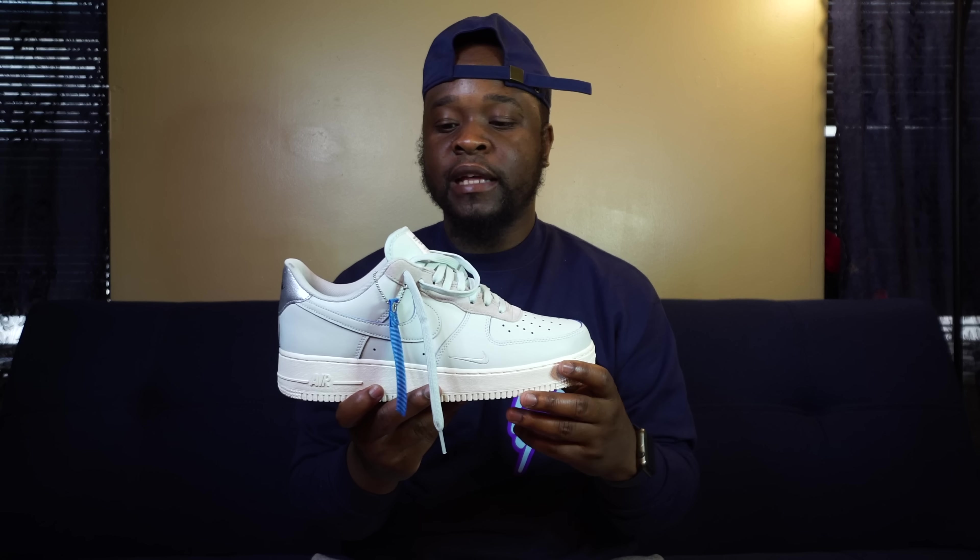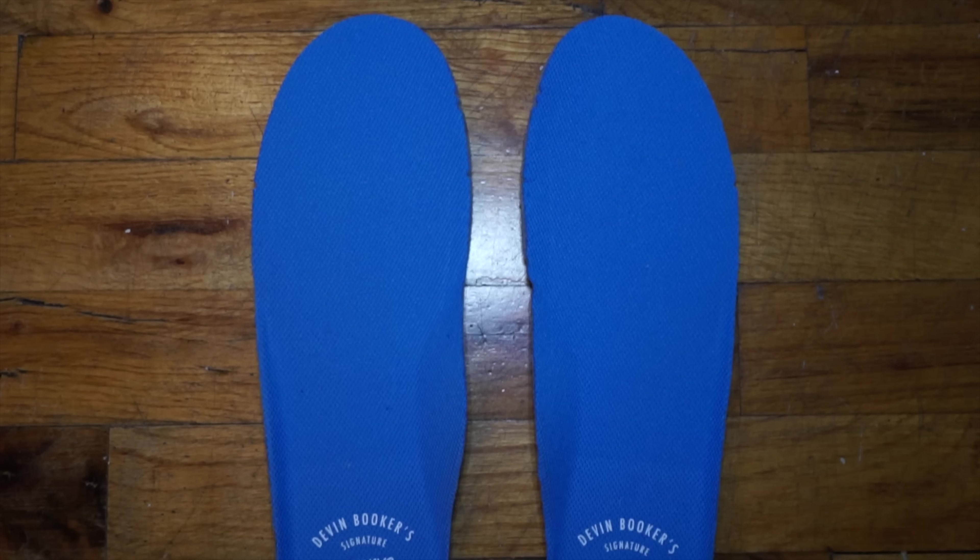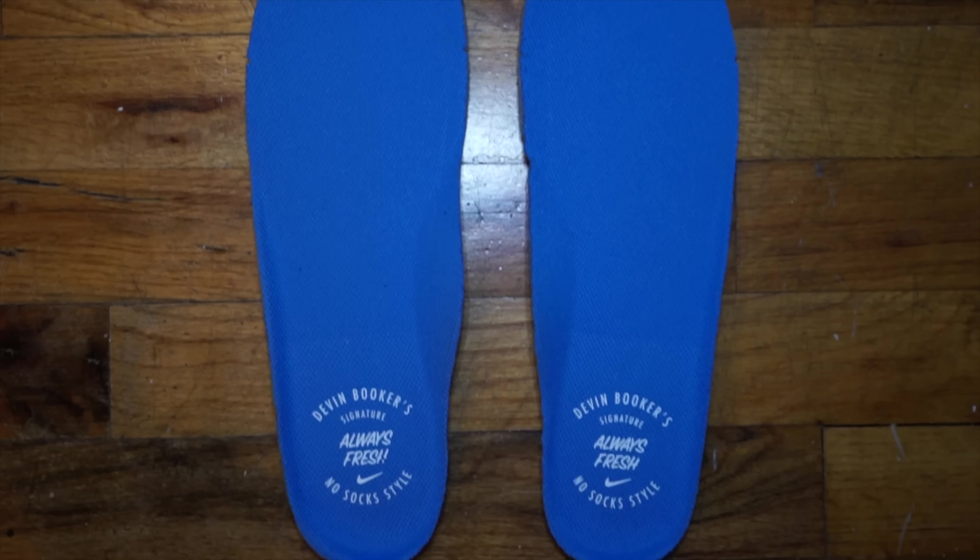Something that had a Phoenix Suns colorway, or a throwback Phoenix Suns colorway — that would have been cool. Come out with an Air Force 1 like that or something like that. But he may be a plain guy and this is the type of shoe he came out with. The inside is a Pascal blue — Pascal blue all over the shoe, everywhere in the shoe.